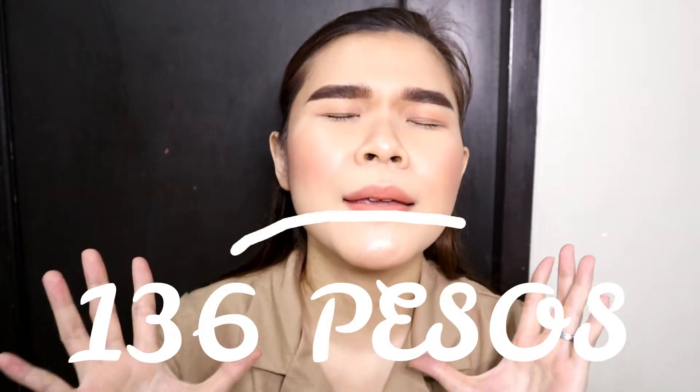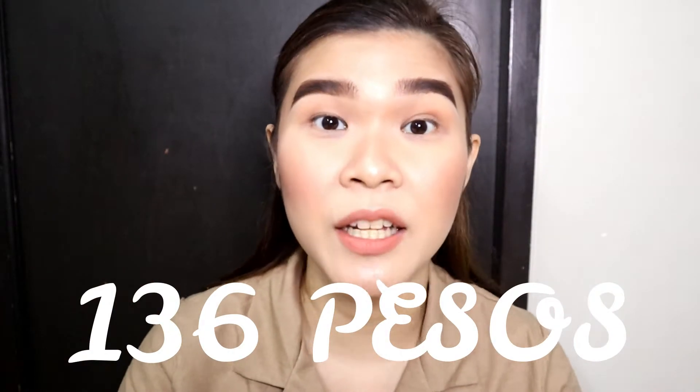So guys, as you can see, pack na pack ang aking kilay ngayon. And would you believe na this eyebrow product is just for 136 pesos? Yes guys! Tamang rilig niyo! 136 pesos! Imagine ninyo, ganitong kaplakadong kilay, 136 pesos. Ang mga Benefit, tapos mga L'Oreal, ano pa ba? Yung mga ibang brands, Anastasia — 1,000 and above, 500 and above. Ito, 136 pesos.